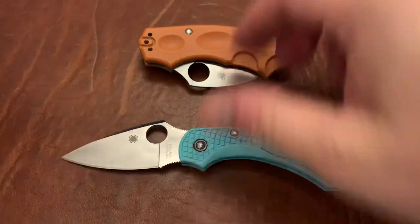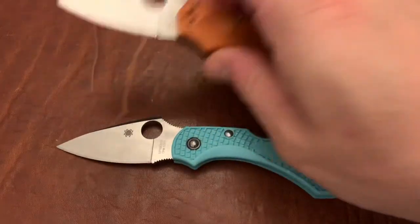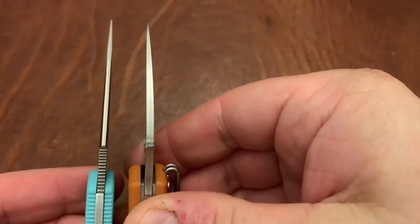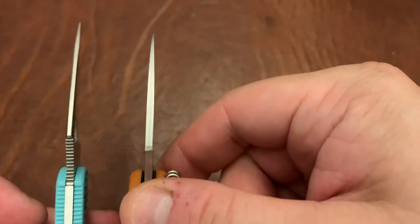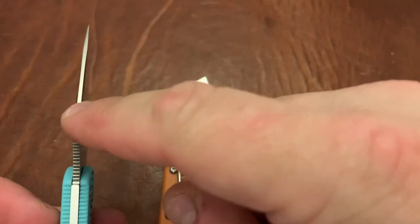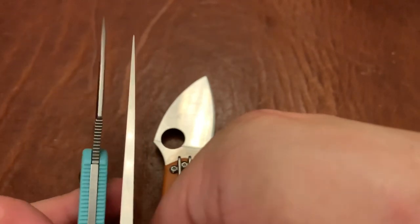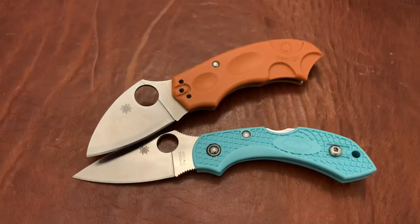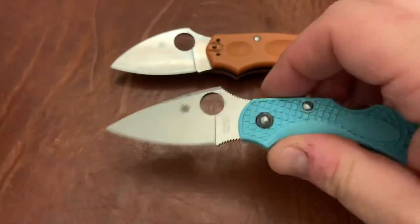As far as slicing capability, the Dragonfly is going to be the clear winner. The blade stock on the Dragonfly is just so thin — about the same stock as the Bugout. If you put it up next to a Paramilitary 2, it's about as thin all the way through as just the tip of the Paramilitary 2. It's really amazing that they got it that thin, and it makes it a supremely good slicer.